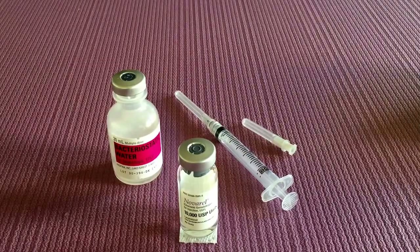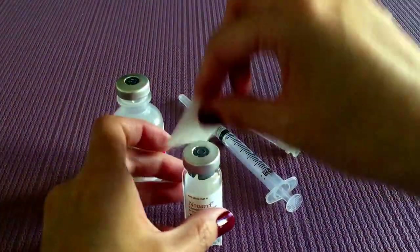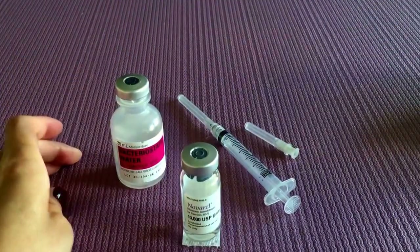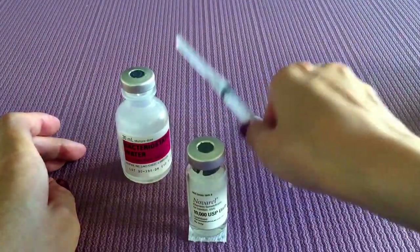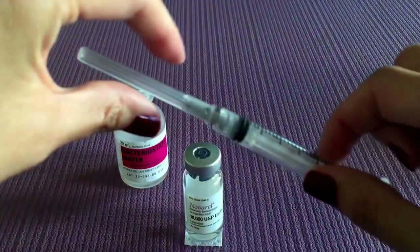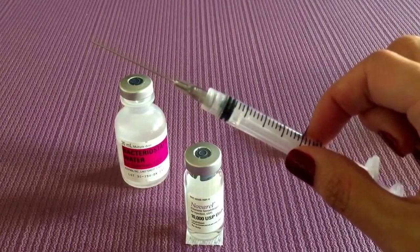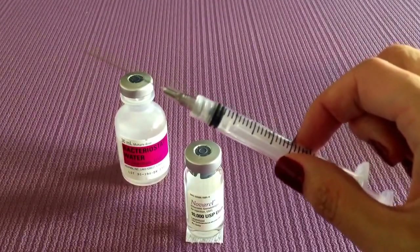The first thing you want to do is to clean out the tops of your vials and then you're going to take your 22 gauge one and a half inch needle. Do not worry, this is just used for mixing — you will not be injecting this into yourself.